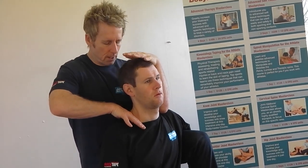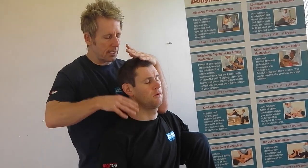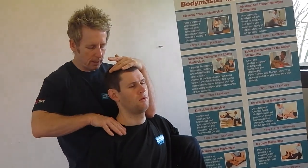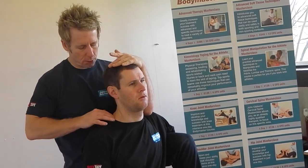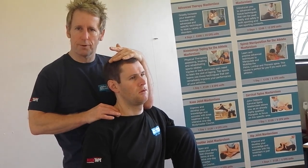What I'm going to get you to do, Nick, is slowly push your head to the left — push to the left, that's it. So he's activating the left trapezius, causing the right tissues to soften through inhibition.